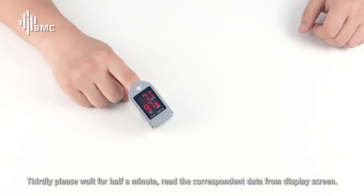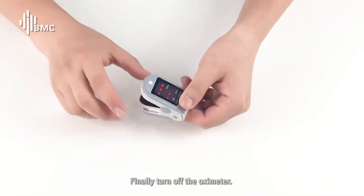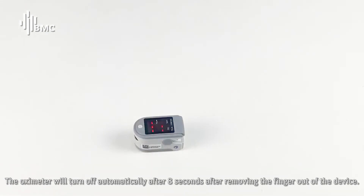Thirdly, please wait for half a minute and read the correspondent data from the display screen. Finally, turn off the OXYMETA. The OXYMETA will turn off automatically after 8 seconds after removing the finger out of the device.